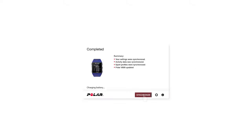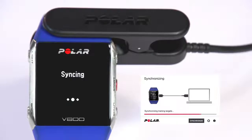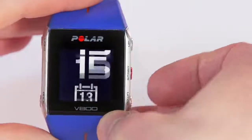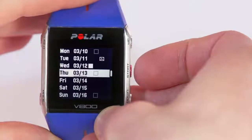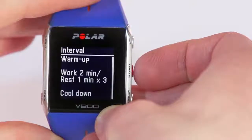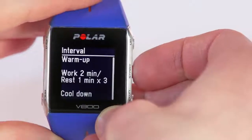Once you've finished all your planning in Flow, remember to sync your V800 with FlowSync, or you can use the Flow mobile application as well. When V800 is finished syncing, choose Favorite Route from the Favorites menu, or choose Training Target from the Diary menu. You can easily follow the guidance on your device during training.